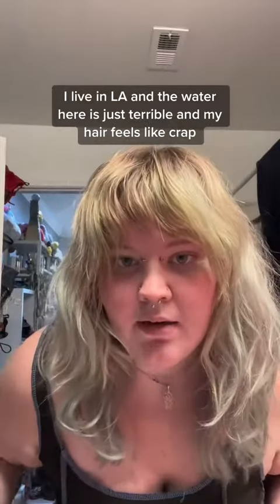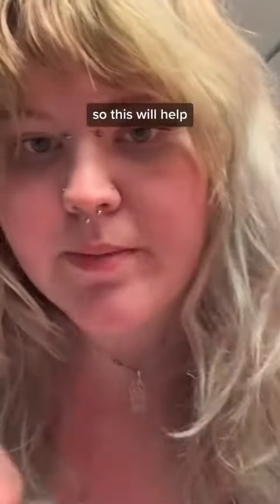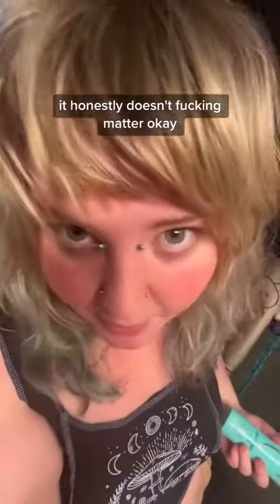The first thing I'm doing is basically just this Malibu hard water thing. I live in LA and the water here is just terrible and my hair feels like crap, so this will help. Once I'm done with that, I then go in with this — it's basically just like a color pigment remover, but it's not bleach. I don't want to explain it right now, but it works. So I'm going to clarify my hair with this — it's clarifying shampoo. You can use Head and Shoulders if you want; it honestly doesn't matter.